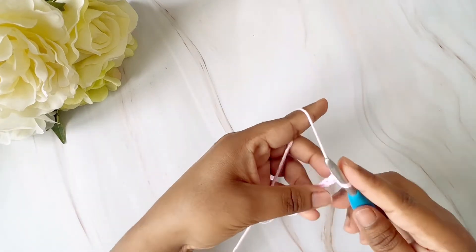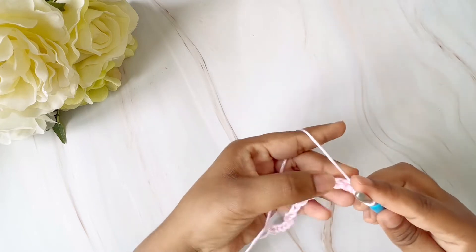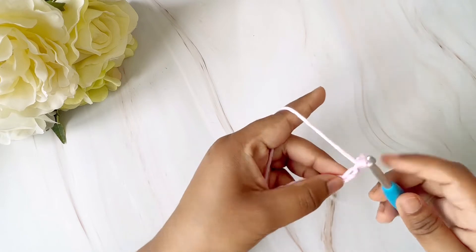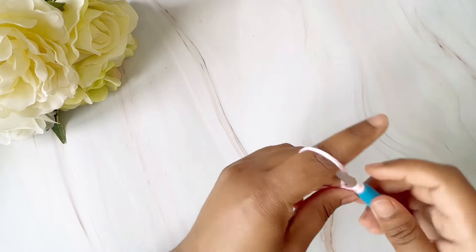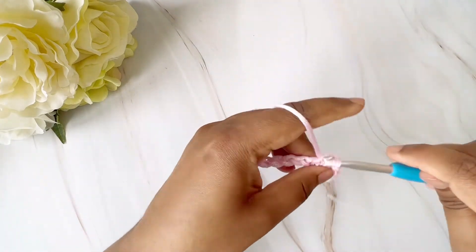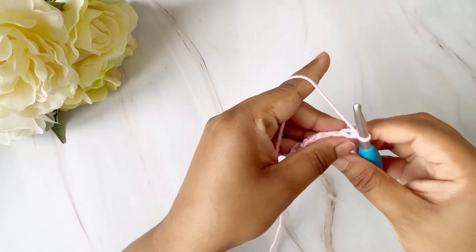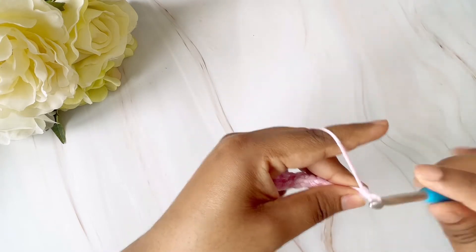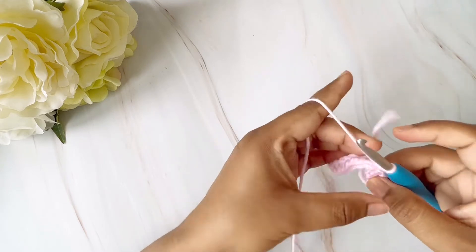Now I'm going to do the first row of single crochet. I'll go into the second chain from the hook and do a single crochet, then continue doing single crochet till I reach the end of the row. I've done till the end of the row, turned, and chained one. Now we'll go into the first stitch and do a single crochet.